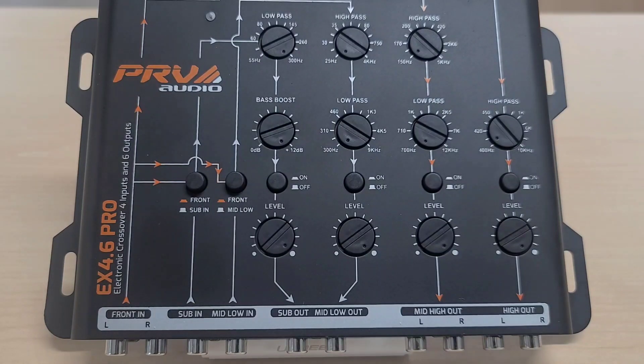So again, the EX 4.6 Pro is better suited for larger systems with multiple components, whereas the EX 3.5 Stereo is better for a smaller in-car system. If you have any questions about these crossovers, their applications, or their features, just leave a comment and we'll be sure to get back to you. Thank you.